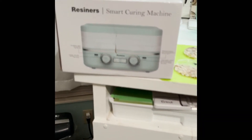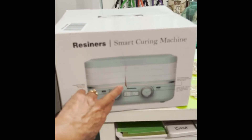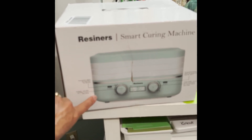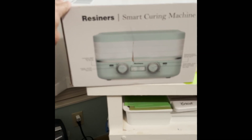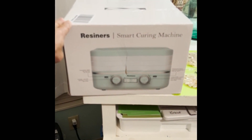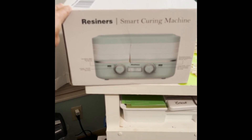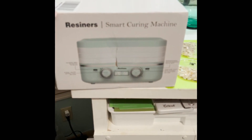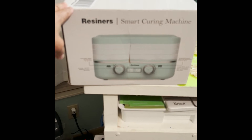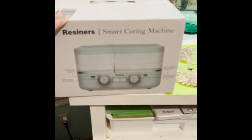Another thing I got during Prime Days that I've been wanting is a smart curing machine. I've been seeing it advertised and people promoting it, so I bought one. I haven't opened the box yet — I'm going to do an unboxing video where I'll make some resin soap dishes. I do resin and pebble soap dishes and they're quite popular, so that's a nice small mold to put in there. That video will be coming shortly.